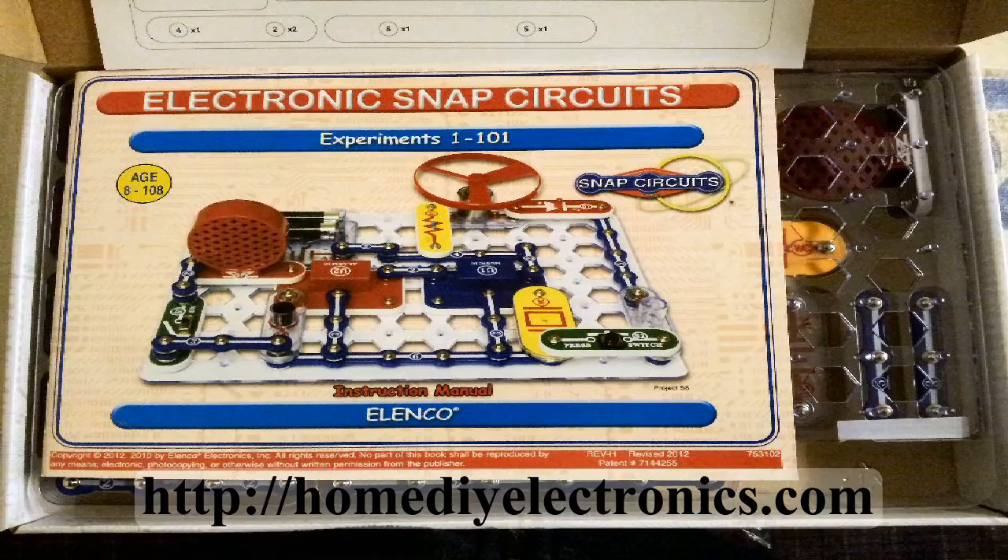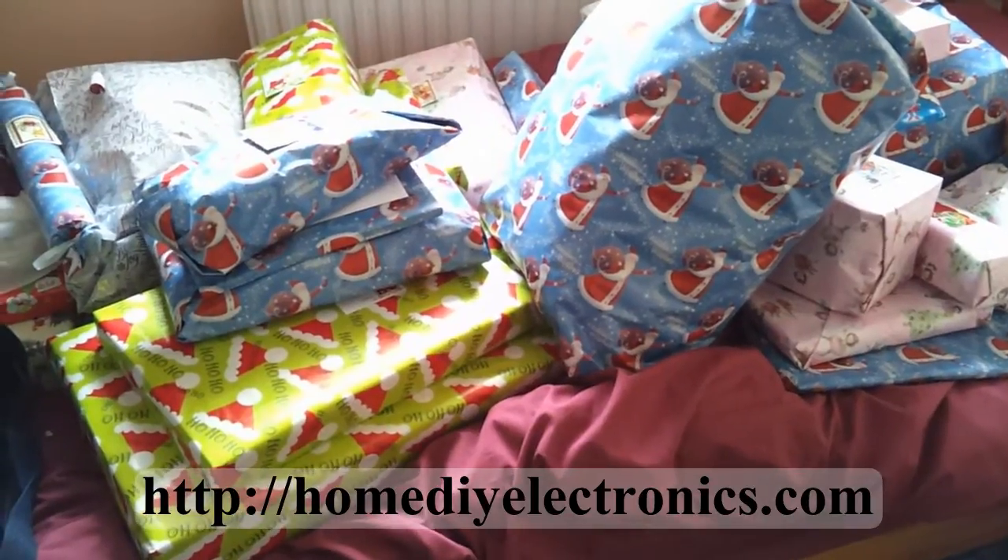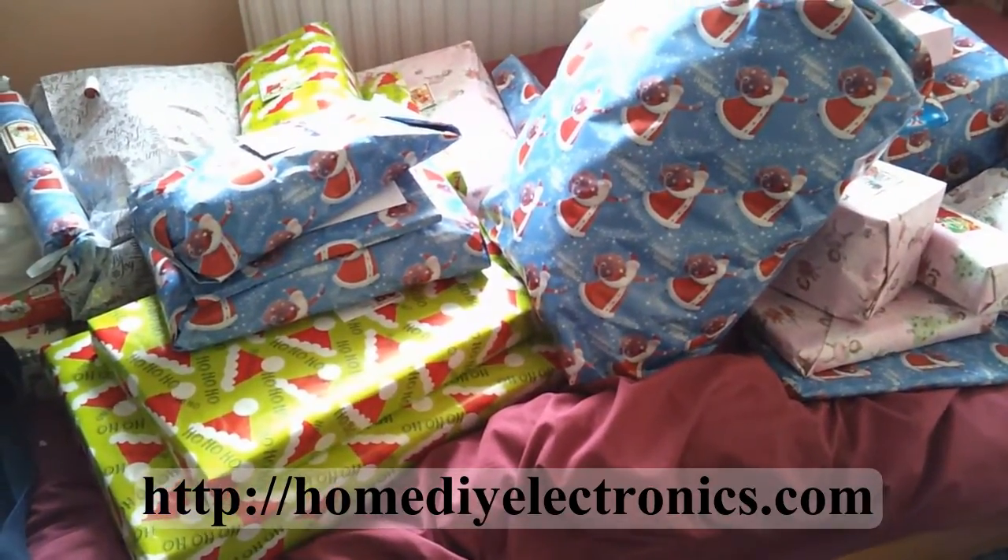Now the kids are only 6 and 7, so I got them the smallest kit in the range. It still makes 100 projects though, and I think I might have to come back for the big Extreme 750 next year. Well, let's take a look at the present then — the Snap Circuits Junior.